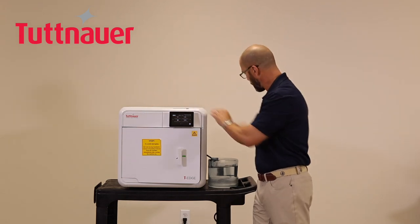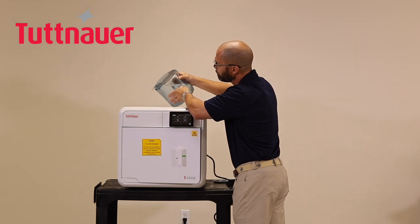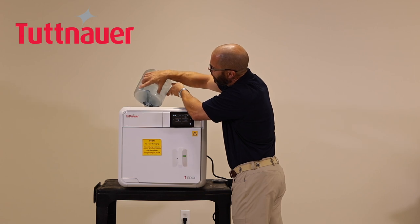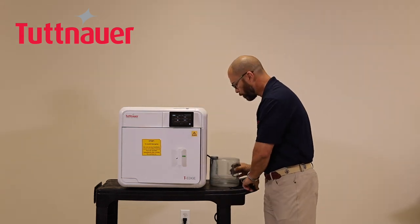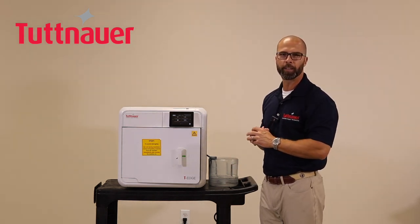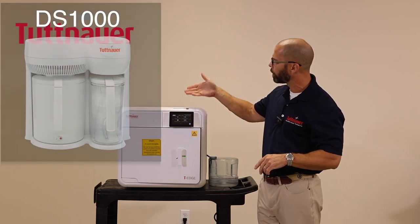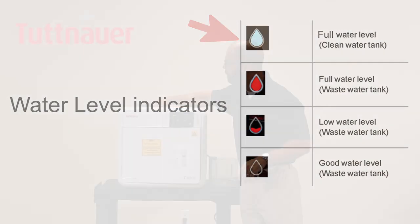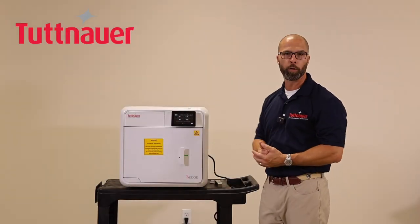To fill the reservoir, remove the lid and pour distilled water into the opening. Tuttnauer also offers its own distilling machine if you'd prefer not to buy bottled distilled water. Once filled, the left teardrop icon changes from red to blue, indicating the reservoir is full and the machine is ready.